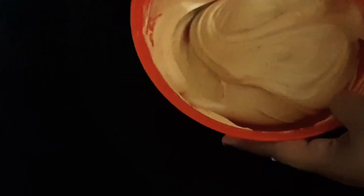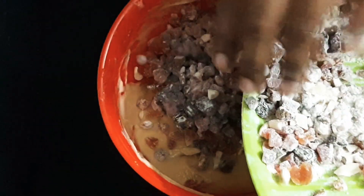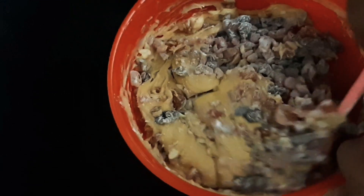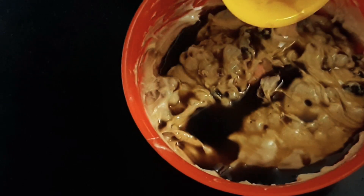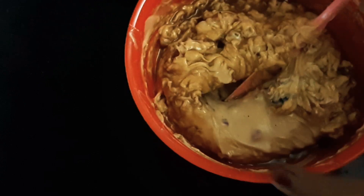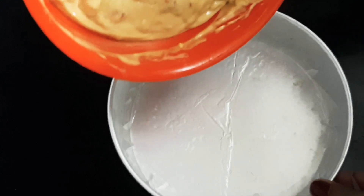Now I will add dry fruits. The dry fruits are thick. I will add 1 tablespoon of sugar, add 1 tablespoon of coffee powder. You can use dry fruits. As the batter is ready, make the cake.